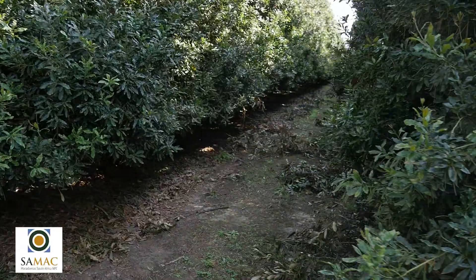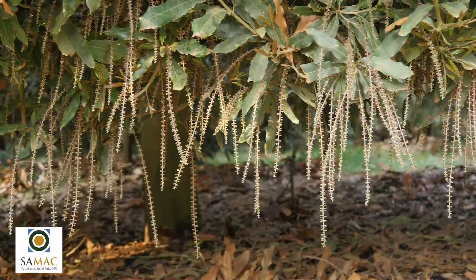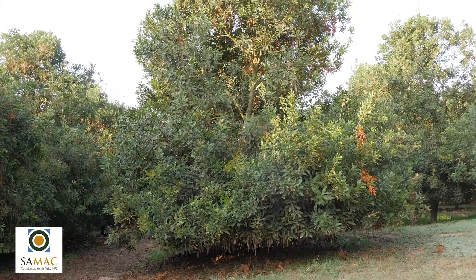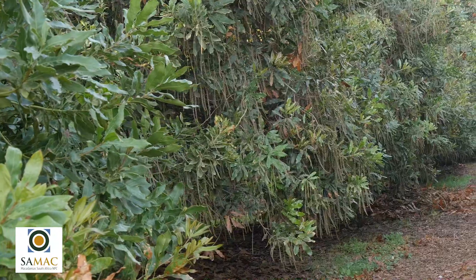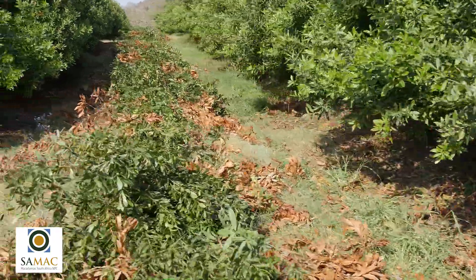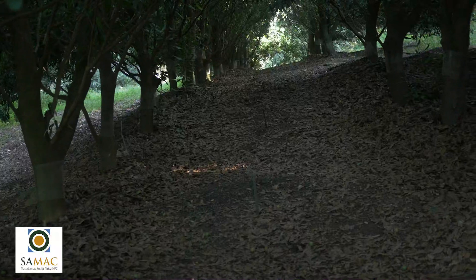Lastly, regular pruning serves to rejuvenate mature orchards. The aim is to keep bearing branches young and to introduce new bearing wood continuously. Most flowers are produced on wood that is two years or older. By pruning annually and not excessively in one year the tree is not put under stress and can keep producing nuts. By pruning excessively in one year trees can go from a reproductive to a vegetative state and not produce many nuts.